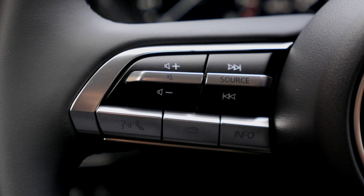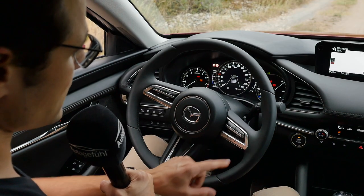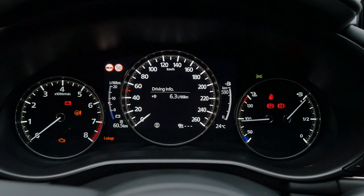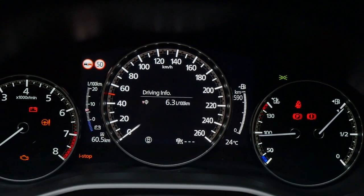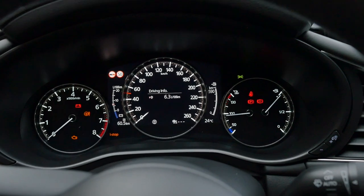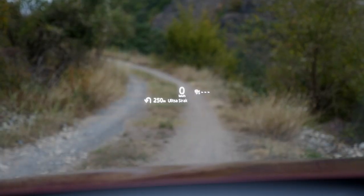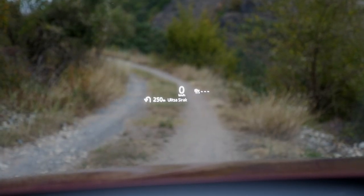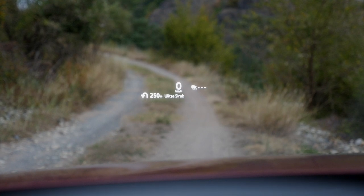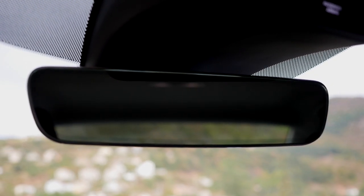On the steering wheel: controls for resetting fuel consumption, ACC distance, cruise control speed, and lane assist mode. The digital instruments are digital in the middle with analog dials left and right — clean and simple. You can switch to a digital speed readout, or see it in the head-up display which is also standard. Good safety feature keeping your line of sight on the road. GPS information is also shown there. A frameless rear mirror adds a touch of class.